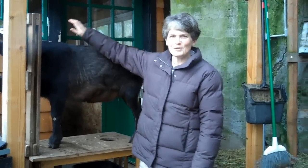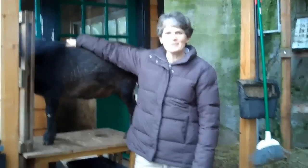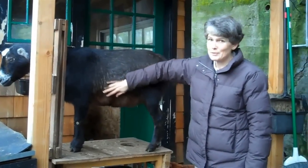Hi, I'm Jenny Grant here with the Goat Justice League, and I'm going to show you a little trick to figure out whether or not your goat is pregnant. I've got here Eloise, and she met with a stud buck about three months ago, and I'm pretty sure she's pregnant.